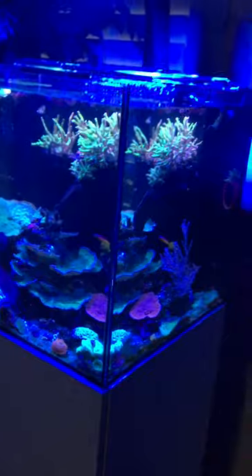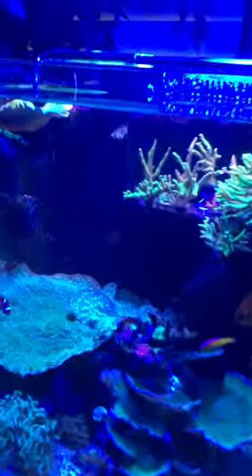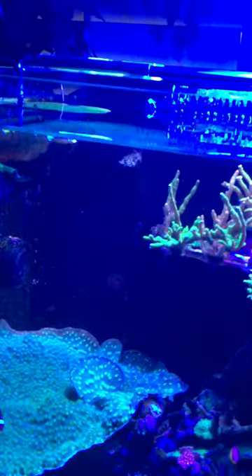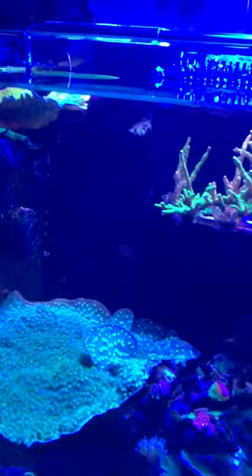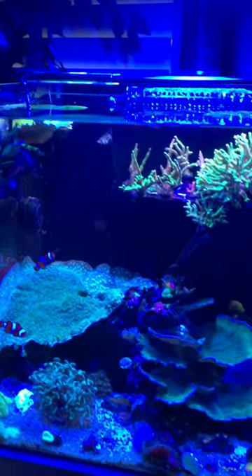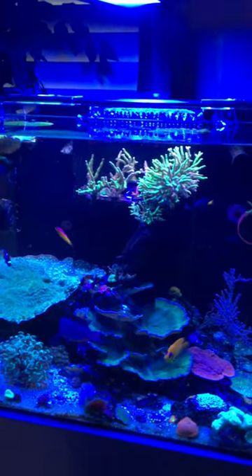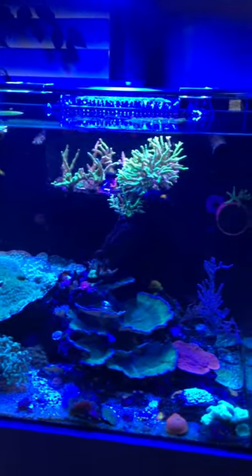Even on the back side of my tank, this corner over here was always dark, and now it's super bright. For anyone thinking about getting a new light or upgrading.